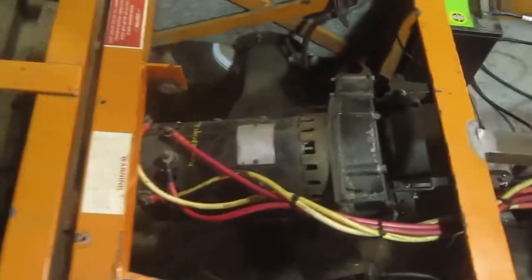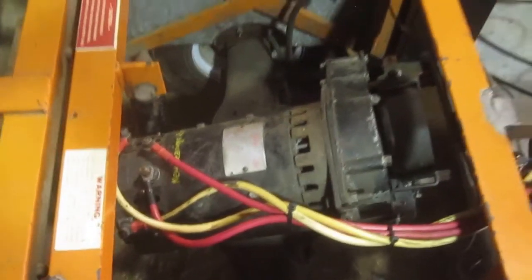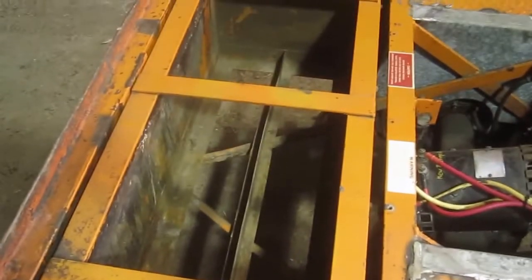Same old GE motor but running at 48 volts now instead of 36. This is a battery tray that used to hold 350 pounds of lead-acid batteries and now holds nothing.